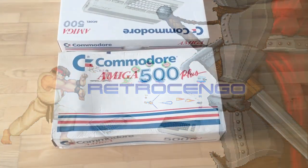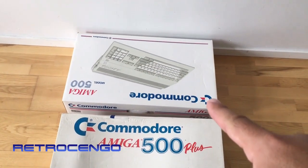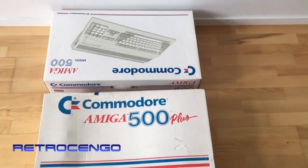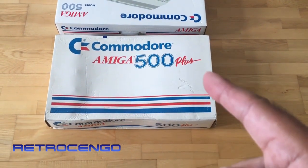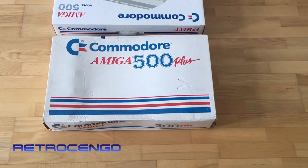Retro Django here, welcome back to my channel. As you can see, this is the normal Amiga 500 box - millions of them sold. This is the Amiga 500 Plus, and it's actually the first time I see this box.